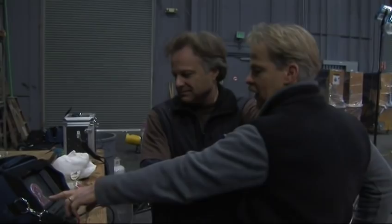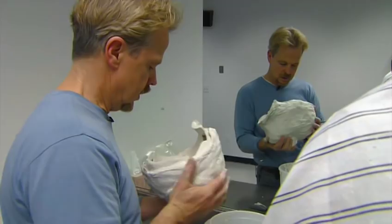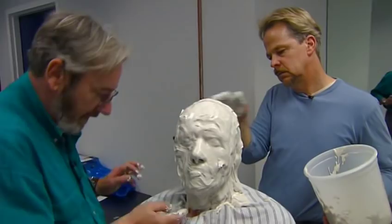The interesting thing is the guys at Kerner Optical — which is the sort of model shop, creature shop, now separated from ILM — they're going through a simplified version of what I did to illustrate the basic steps of the process. They'll be doing the casting of an actor to get the negative mold, they'll be doing an underskull, they'll be doing the layers of gelatin to get the same basic effect.